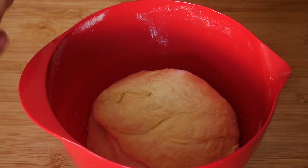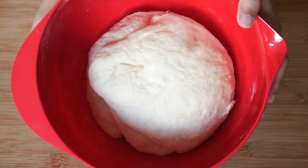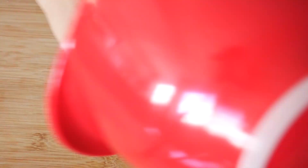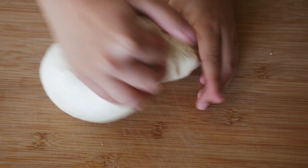After half an hour, remove the towel and your dough should have doubled in size — it should be rather soft and fluffy. At this stage it will be really fun to knead, so here I just knead it for about two minutes and then roll it out evenly.